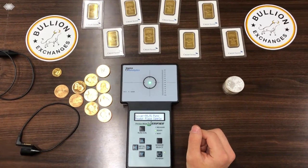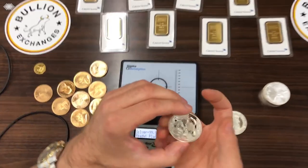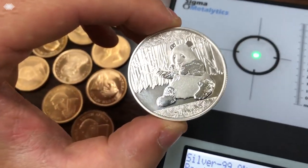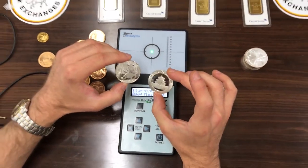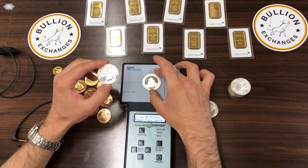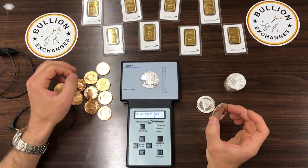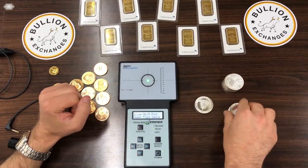Now I'm going to grab some fake silver coins we have — these are some fake pandas we came across. They say 0.999 silver on them, three nines of silver, but they actually are not. I'll place them on the machine and you can see the bar falls well outside the brackets, so you know these are definitely not 0.999 silver; they are not pure silver.